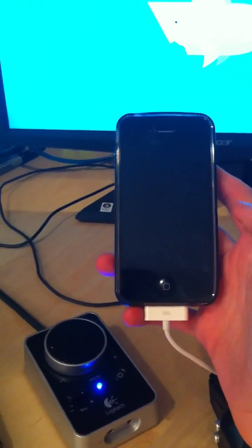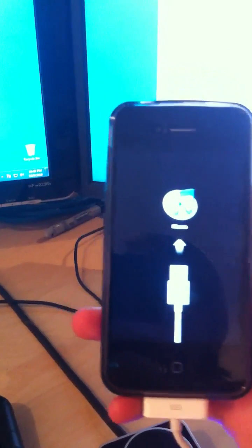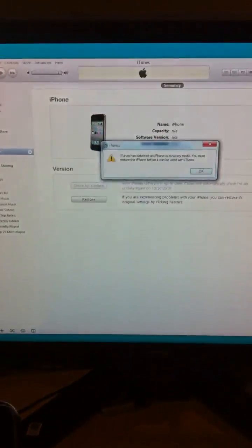It'll go ahead and reboot your phone. You should get this dialog box here. Don't be alarmed if iTunes pops up. It's going to tell you to go ahead and hold Home and Power at the same time, so go ahead and do that.